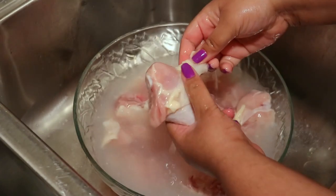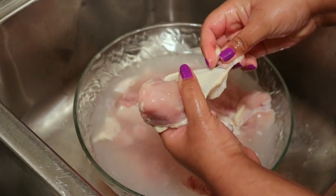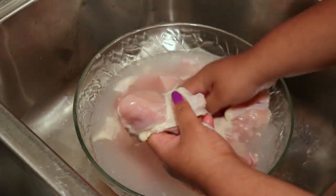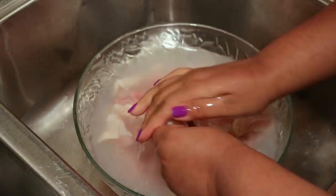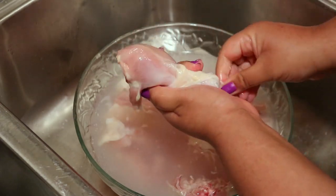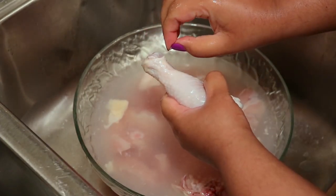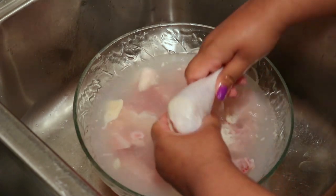For the drumstick I like to take off the fat and slime from under the skin — I don't want to eat that, so I just try to take off as much as I can. Don't worry if you're ever coming to my house and I'm cooking for you — just know that you're eating washed chicken, washed meats, everything is clean. There's another little feather sticking up — just take off anything that doesn't look good.